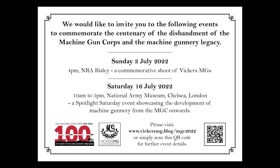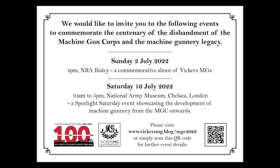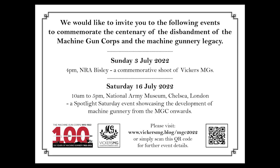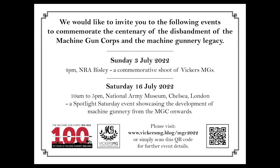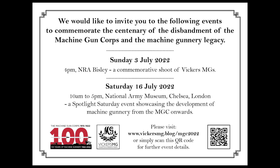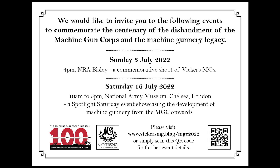Members of the association are going to be doing a lot of belt filling over the next few weeks, because on the 3rd of July we have a very special event where 16 Vickers guns will be live firing at Bisley as a demonstration to commemorate the 100th anniversary of the disbandment of the Machine Gun Corps in 1922. On the 16th of July we'll be at the National Army Museum in London for a Spotlight Saturday event showcasing the development of British Army machine gunnery from the formation of the Machine Gun Corps onwards. We really hope you can join us at these events — they are free to the public. You can find out more on our website and through the QR code on screen.